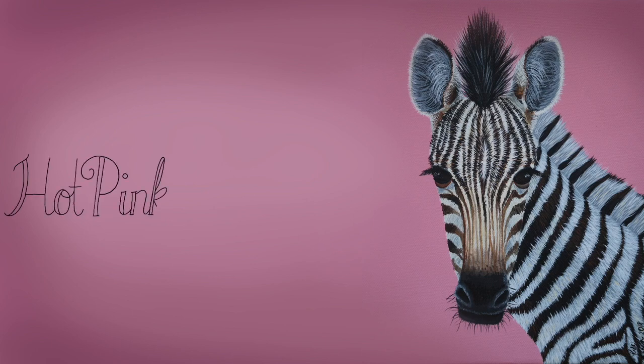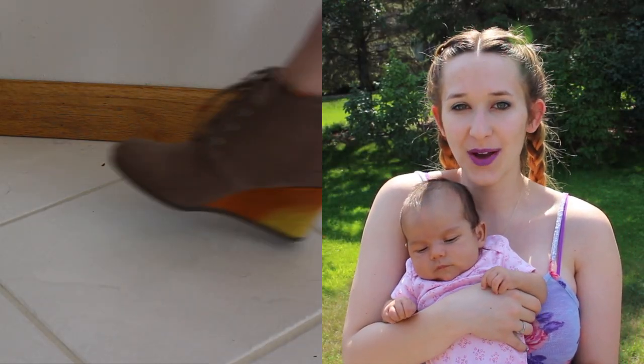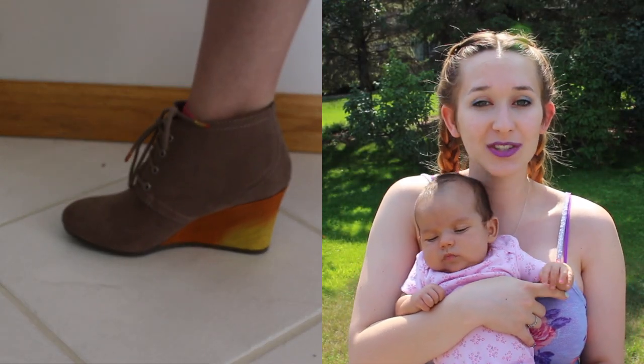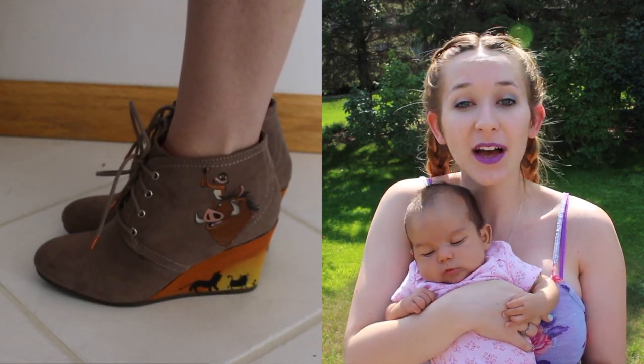Lion King Shoes Acrylic Painting Tutorial by Hot Pink Zebra Paper. Hi guys! In today's video I'm going to be showing you a Lion King themed pair of shoes. Across the heel there's the sunset and then there is the silhouette of Simba, Timon, and Pumbaa.